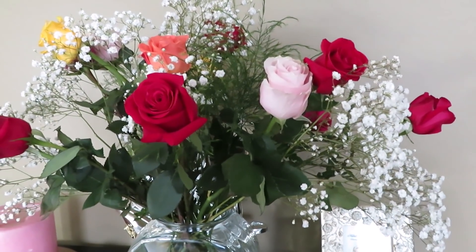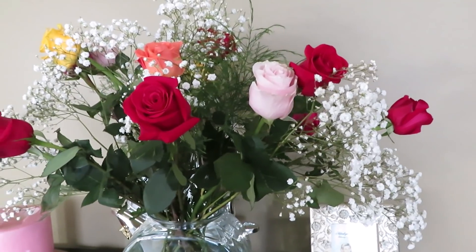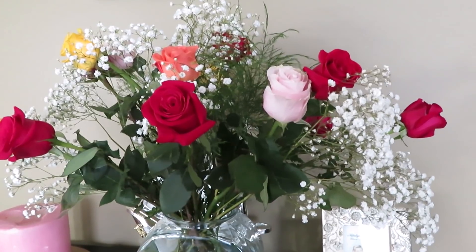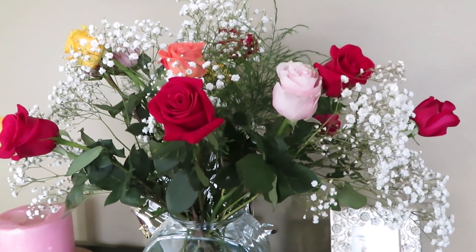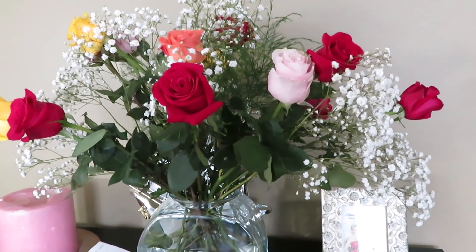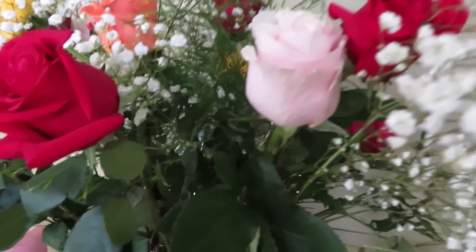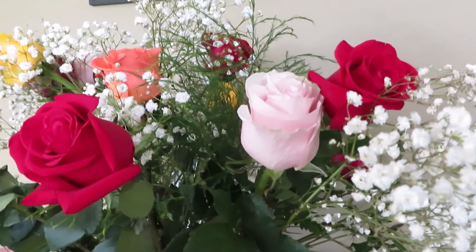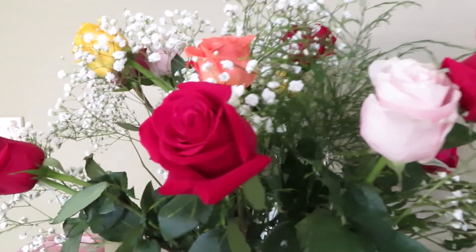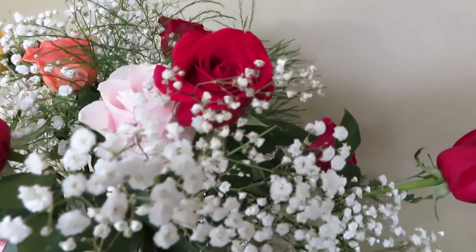Hi guys, welcome back to my channel. As you can see, we have beautiful flowers here left from Women's Day - March 8th was International Women's Day, so my husband brought flowers for me and my little girl. Since we have these beautiful flowers, I thought we're going to do something very interesting that I really love to do, and that's making silicone molds.